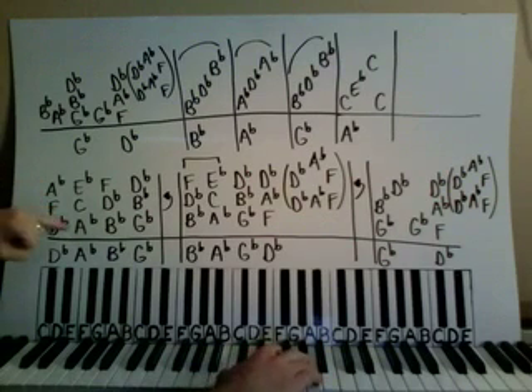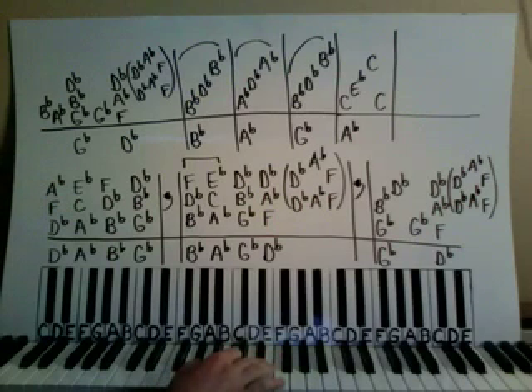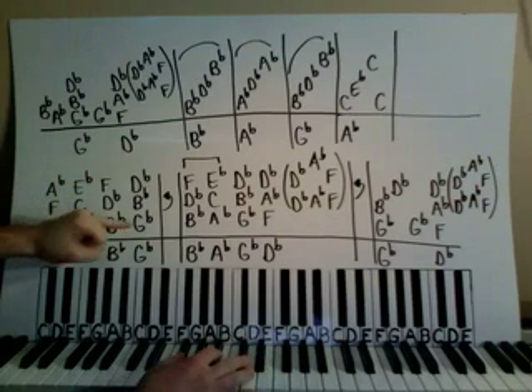Then we're going to go to an A-flat, middle C, and E-flat. Then we're going to go to B-flat, D-flat, and F. And then we'll go to G-flat, B-flat, and D-flat.